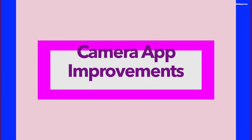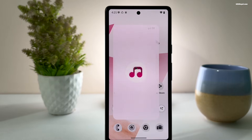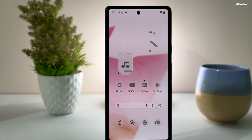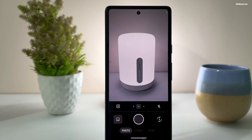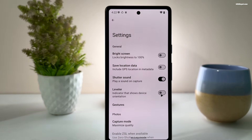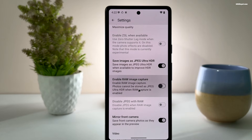This update brings some nice changes to the built-in applications like the camera, music player, and a few others. The camera application has been completely rewritten and it now supports ultra HDR photos, RAW capture, and even RAW plus JPEG simultaneous capture, which is great news for photography lovers.